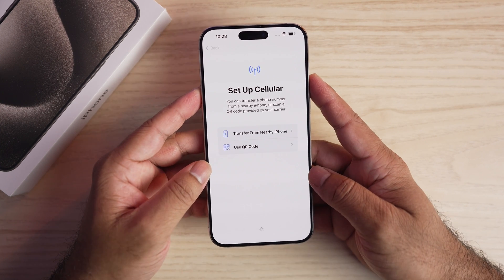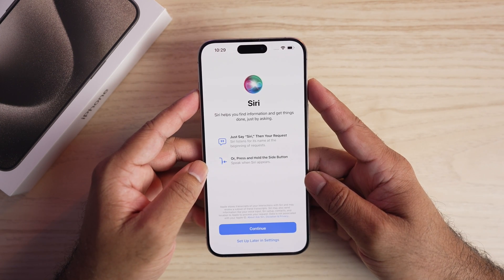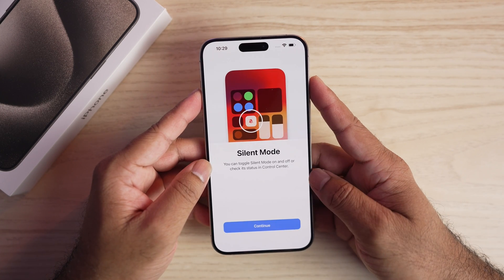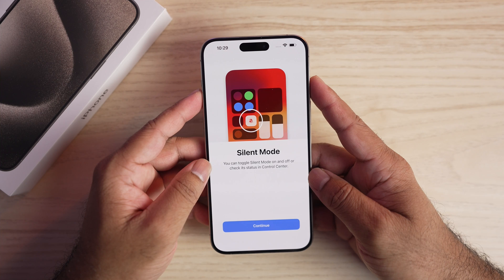Because I'll insert a SIM card, I'll set up eSIM later in Settings. You can enable Siri now or set it up later in Settings. Here you can choose to send your audio interactions to Apple for improvement.